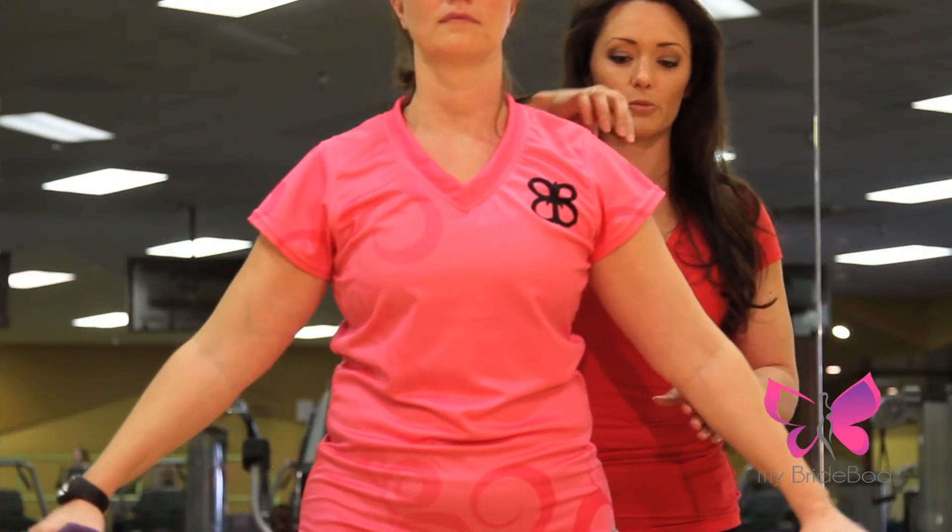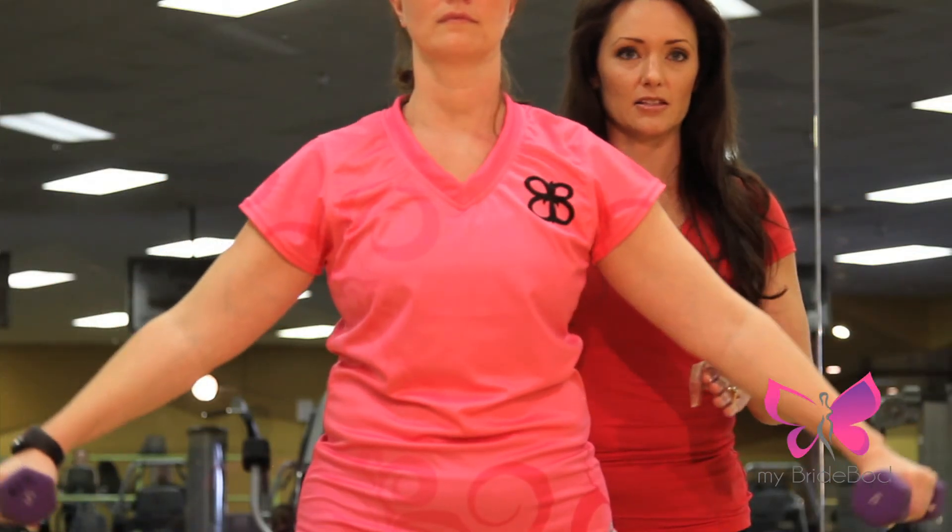You will feel it in your traps a little bit, but mostly in your shoulders right here. That's the purpose.